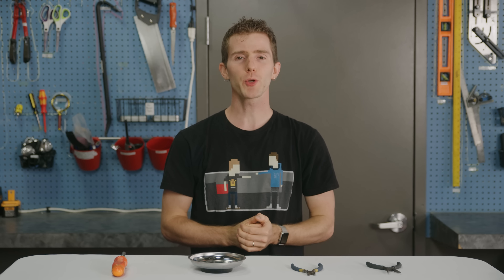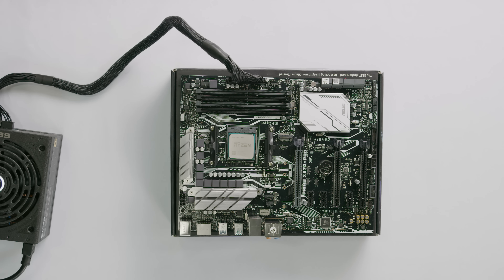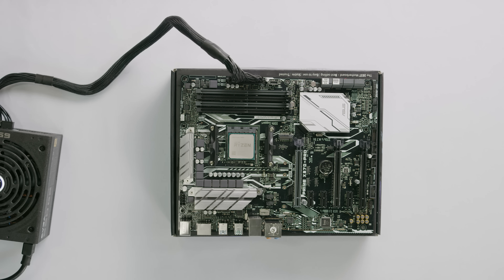An anti-static ankle strap is a must. With me as always are my multi-bit screwdriver, my magnetic parts tray, a pair of side cutters, a pair of needle nose pliers, and a pair of pants. I'm just kidding about that last one — I don't wear pants when I build computers, and you don't have to either.